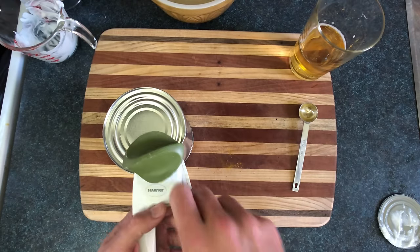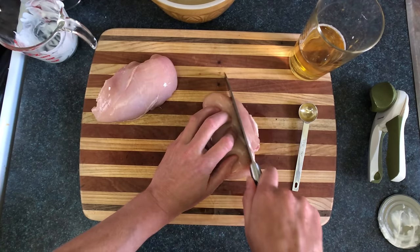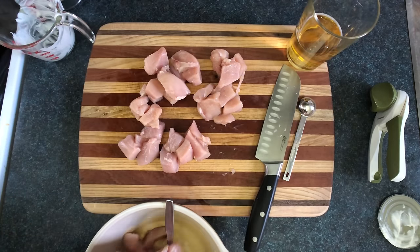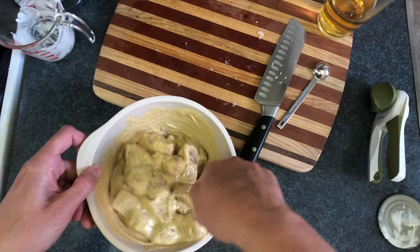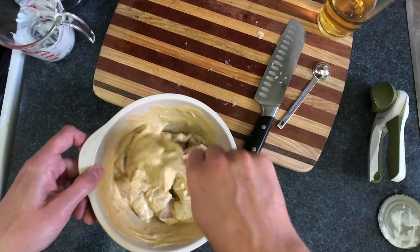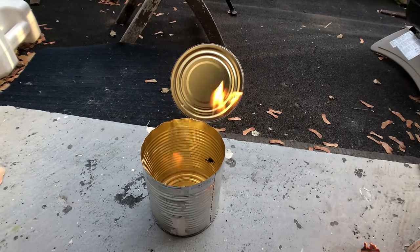Now we're gonna take a fresh can of chicken. The idea behind the marinade is it's supposed to make the chicken more tender and absorb the flavors, but if you ask me I think chicken's already tender — both physically and emotionally — so how much more tender do you need? Always burn your chicken can for the sake of safety.